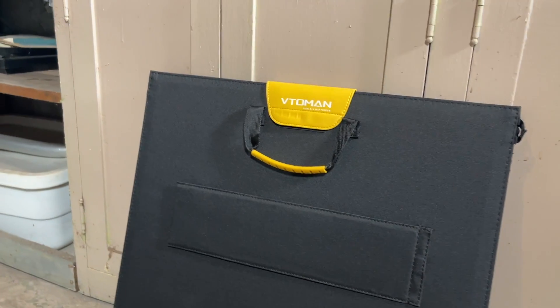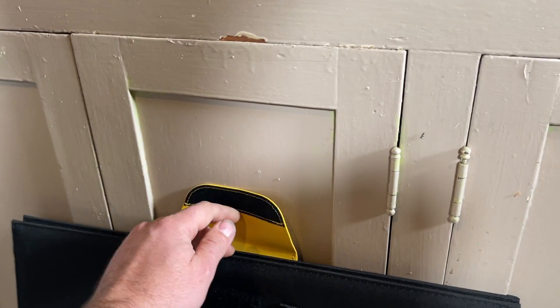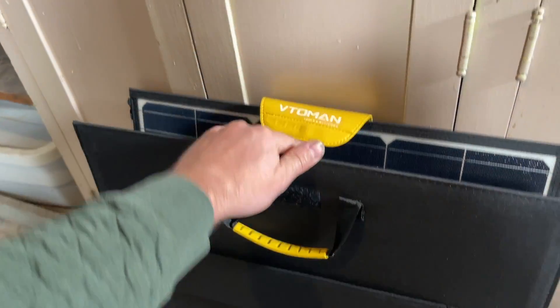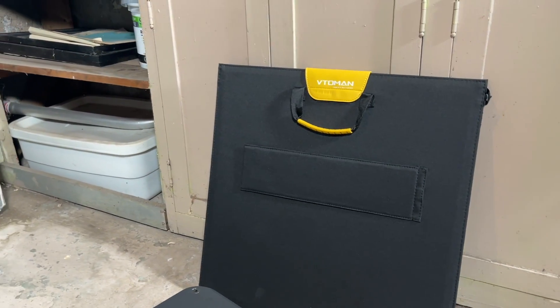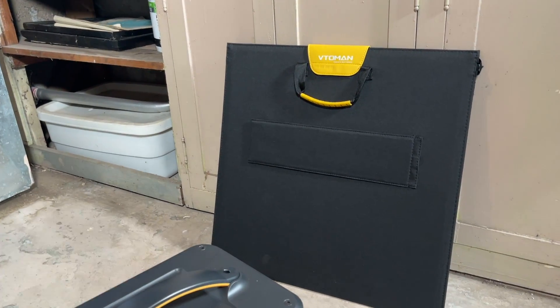This is our solar panel. It's 100 watts, so it folds out. You can set it up and get some extra usage out of that. We have a little bit of cloud coverage today, so we're going to set this up and it'll give us some extra juice.